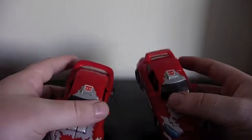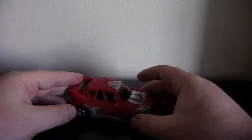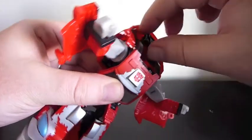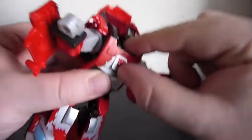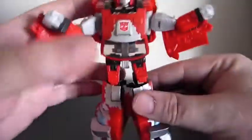I've added the wrapper labels to both just because I don't like the rub sign. I'm just going to blow through the transformation on this guy because I'm sure everyone here has played with one of the five or six redecos that this mold has had. I'm really reviewing just the Fan's Project kit and what that adds to the mold itself and why you might be interested in it.